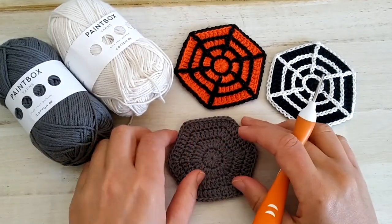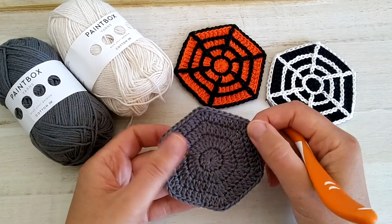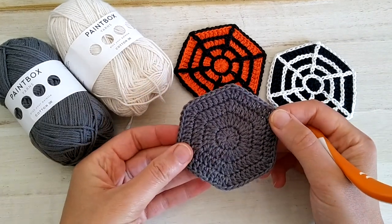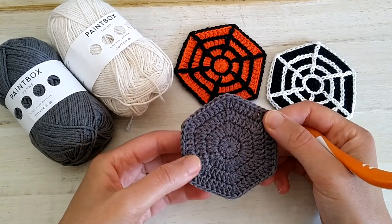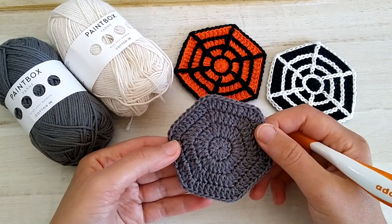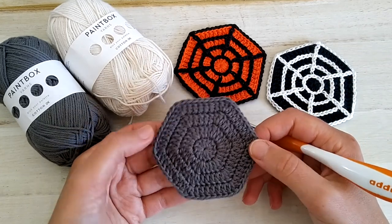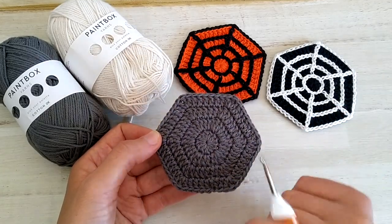So we will not see how to make the hexagon here. For this I will refer you to the other video which I will link up on the screen. What you need to do is to crochet four rounds of the basic hexagon pattern and weave in your ends, and then we will meet back here to crochet the spiderweb.